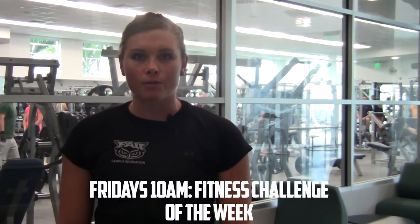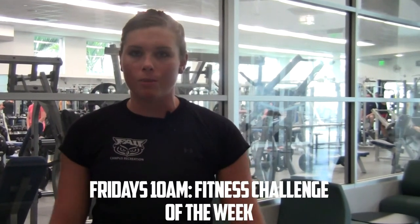We have 15 pull-ups, 15 push-ups, and 15 weighted squat jumps, so I'll walk you through each exercise. If you don't feel like doing it alone, come 10 o'clock Friday — it's on our group fitness schedule, it's a weekly fitness challenge. You can do it with a big group of people.